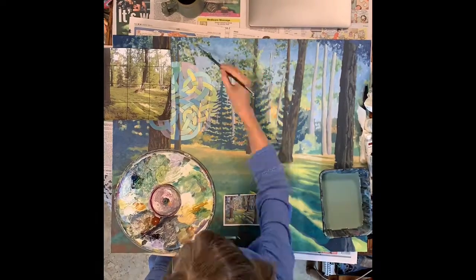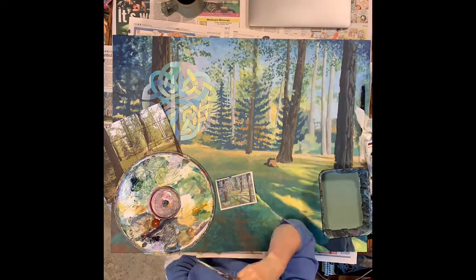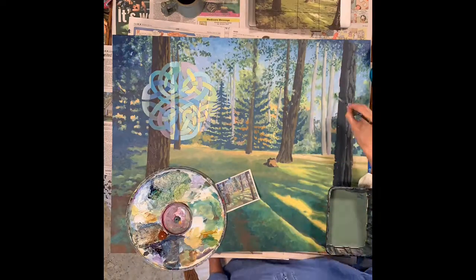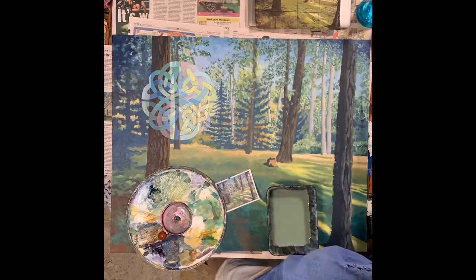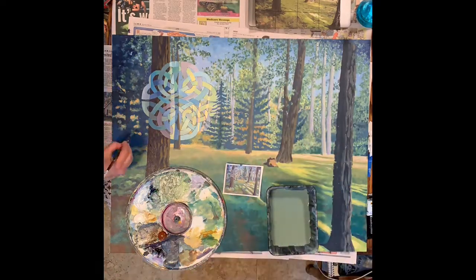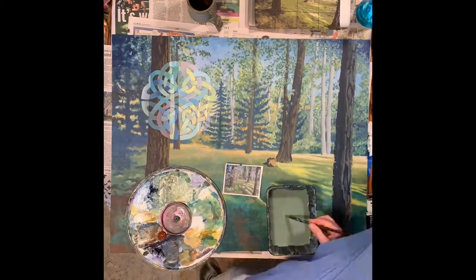I'm defining that line where the wood starts a little bit more. And lo and behold, I've done a compositional no-no — I've almost divided my canvas in half. But you know those rules are made to be broken, and I'm breaking it with this painting. I like everything above the line, and I like everything below the line, and they're going to work together.